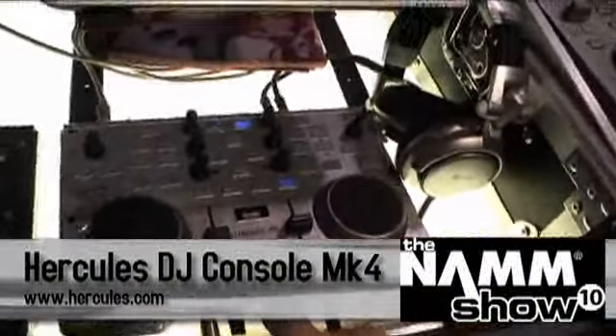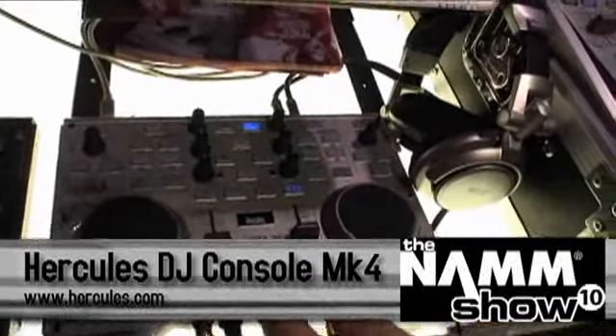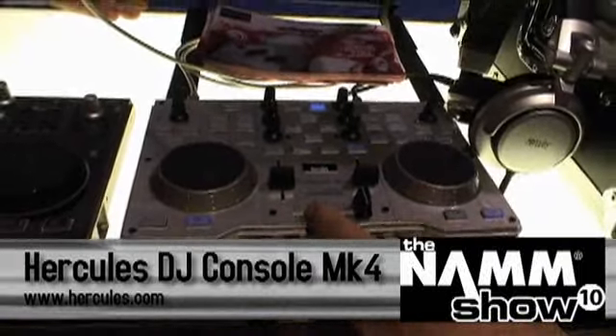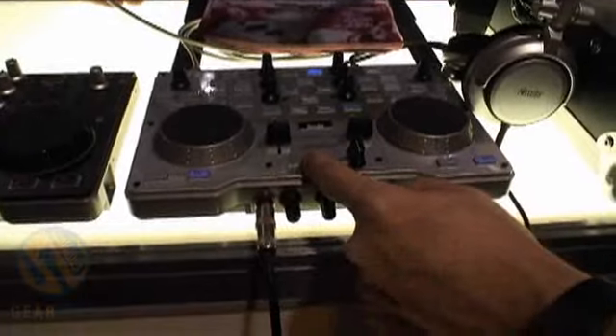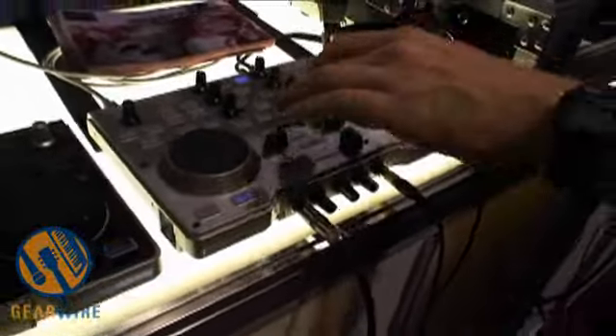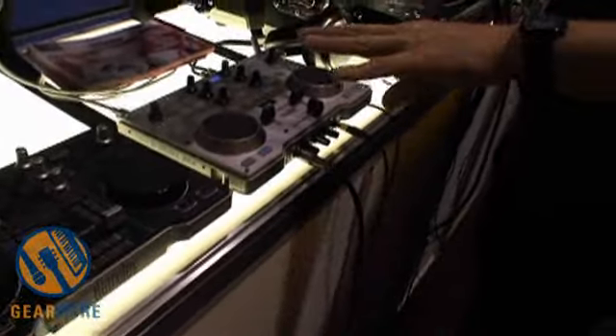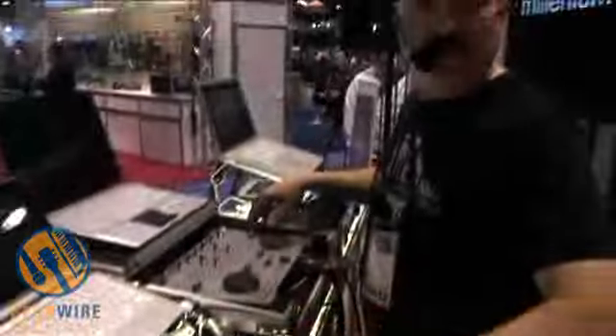Here is our brand new piece. In fact, this premiered here at NAMM Thursday, the opening of NAMM at 10 a.m. They sent this to me literally as a prototype last week and said, 'Steve, learn how to use this thing.' And I did, and I'll show you some things on it in just a moment. This is a prototype. This is shipping, I believe, April or May. The price point should be similar to what the MK2 was.